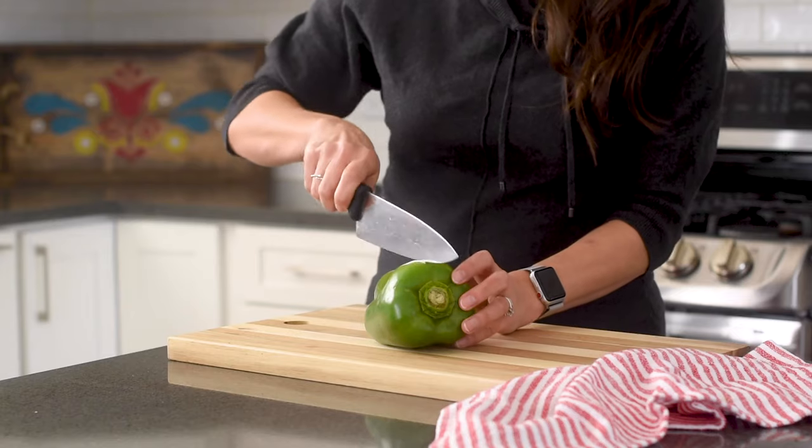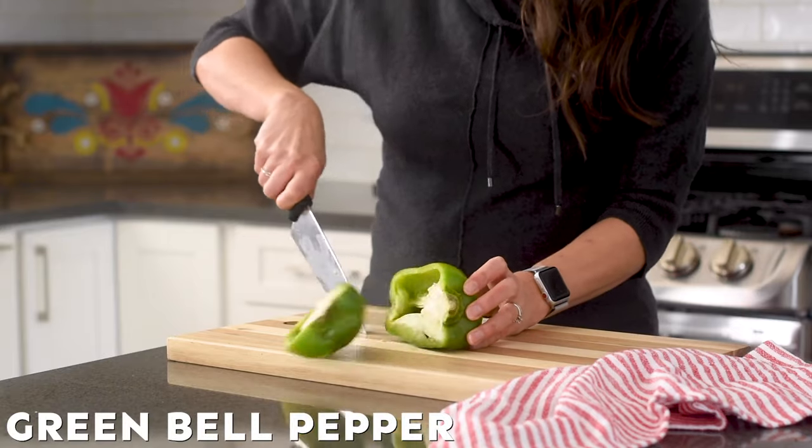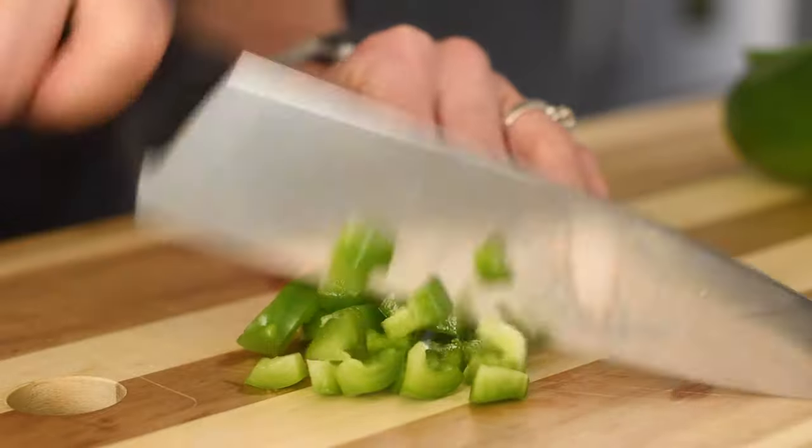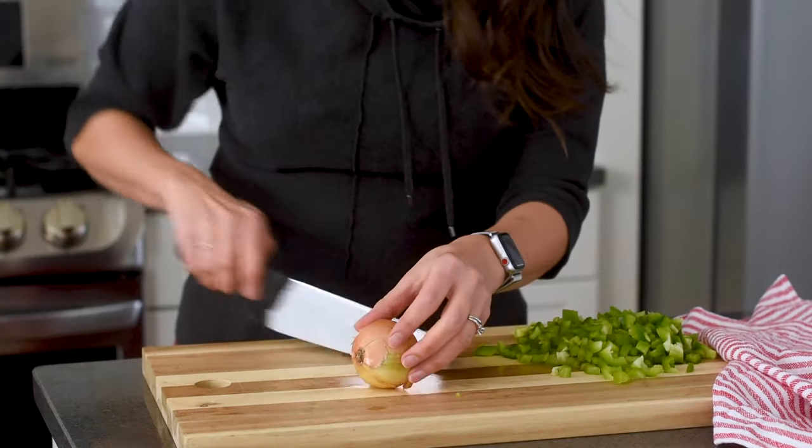We are going to start this awesome chili recipe by dicing up a green pepper. Next, chop up a small yellow onion.